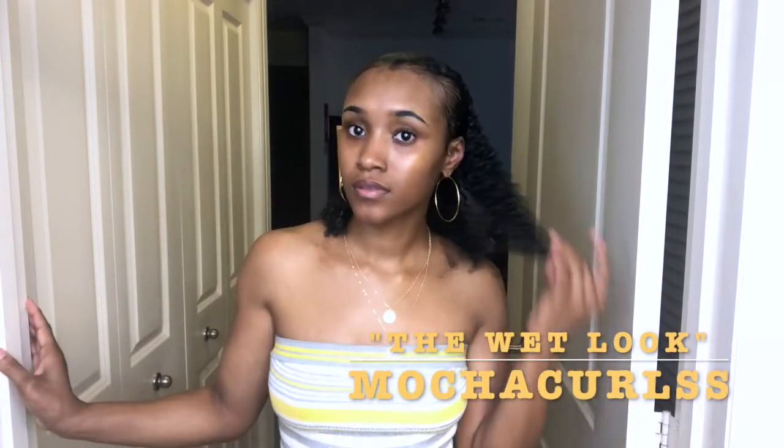Hi guys, welcome back to my channel. My name is Gabby. In today's video I will be creating the wet style look on my hair. A couple people said I should try it out. I was a little skeptical at first because certain styles make my forehead pop out more, but here I am trying to style it out, so stay tuned guys.